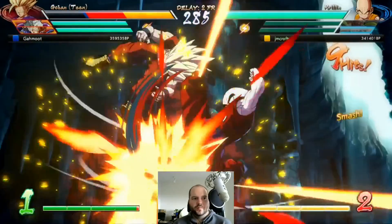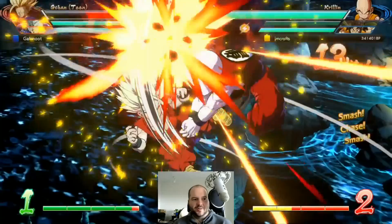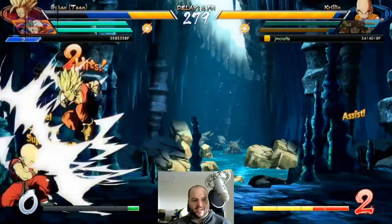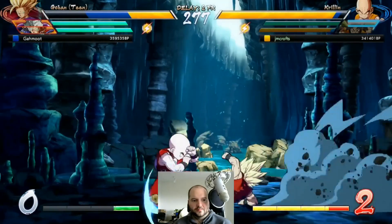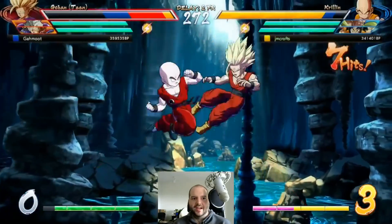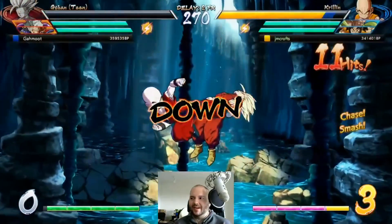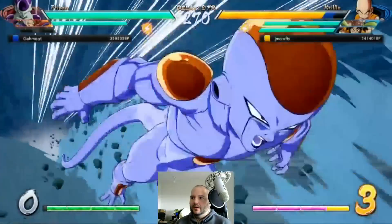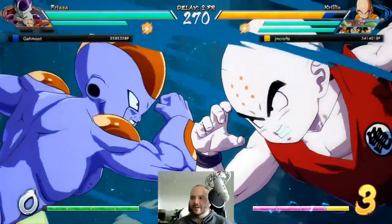Oh that went well, we got Yamcha back too. I'm gonna do like overhead plus Yamcha assist. Nice — vanish to get out. I need to have more solid block strings when I don't have an assist; I kind of just let the block string end which I know is bad. I need to go into Kamehameha. Supreme Kai — yeah that's probably what the rank is.